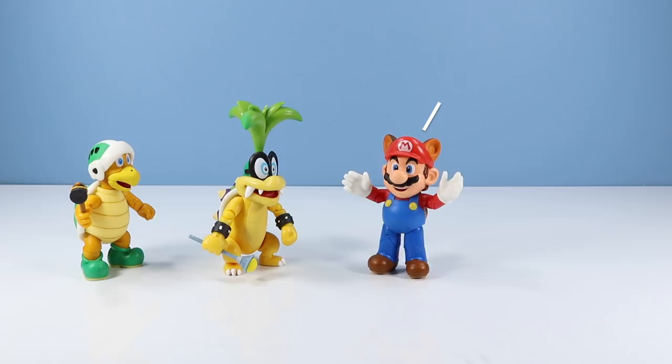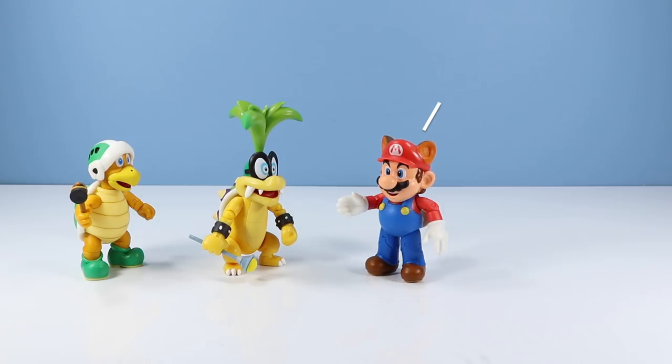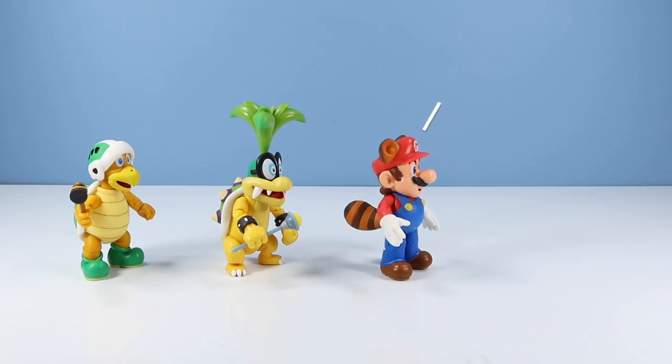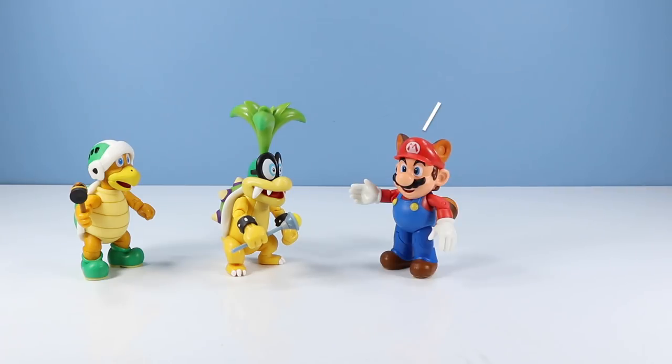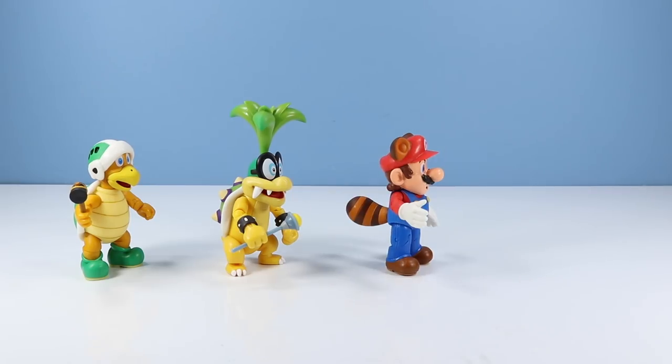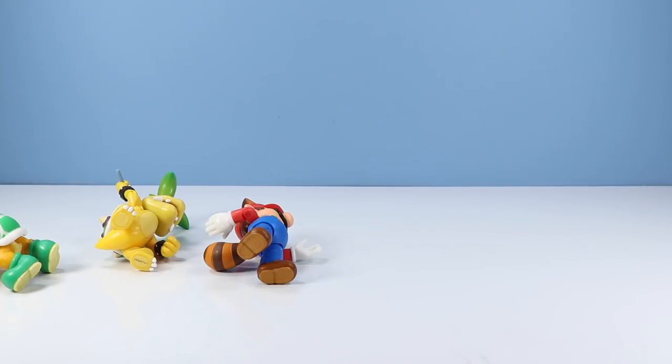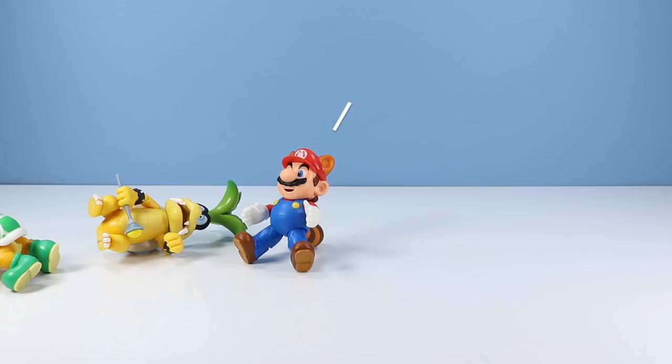It's-a me, Mario! Are you ready for the review? Where's Metal Mario? I thought he was in our level. That's so funny. He was right behind me. I taught him how to fly and all. Watch out! Perhaps not a good idea.